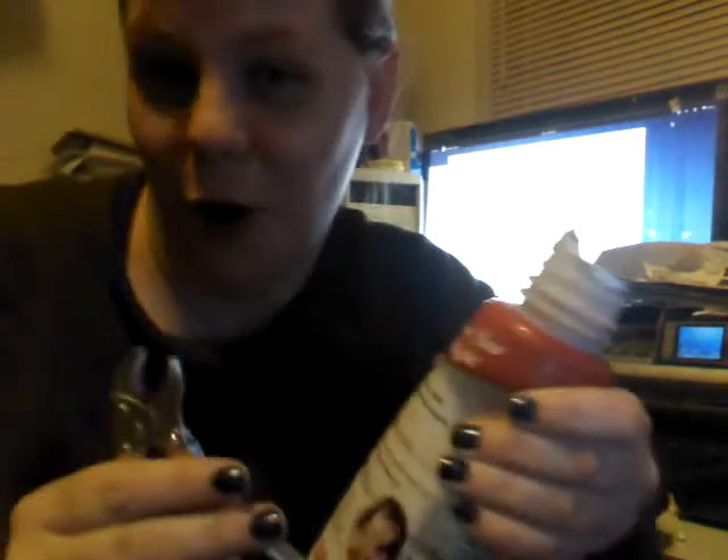Maybe I can... God. This thing is so long to open. I think we have a world record — International Delight Coffee House being the most difficult coffee creamer to open.